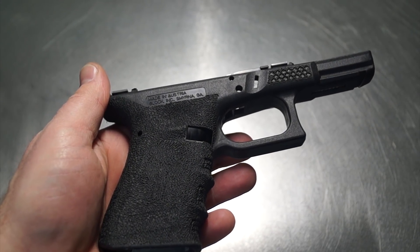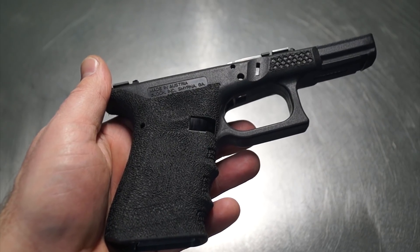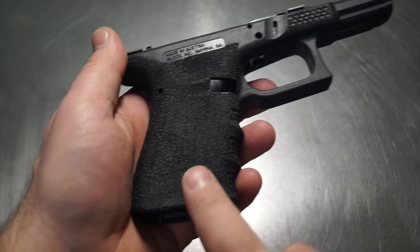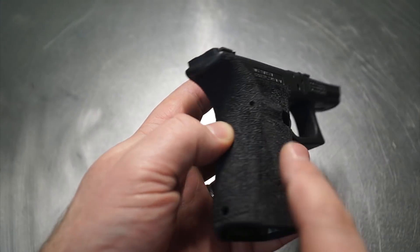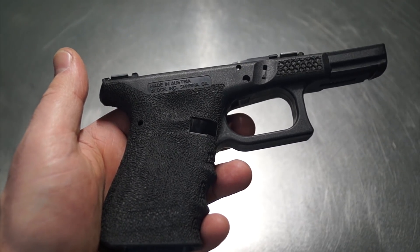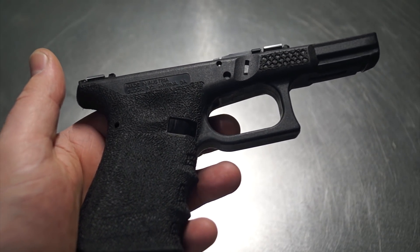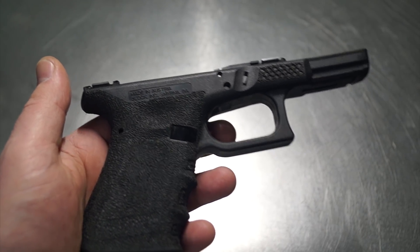Welcome back, you guys. So tonight we're going to be working on salvaging a pre-stippled Glock 19 frame. A local shop contacted me and let me know they've got a frame. There was a Punisher logo — hard to see — but it was on both sides. They're repurposing the slide and the frame, and you're going to see over the next couple of weeks a pretty heavy Glock 19 build come about.